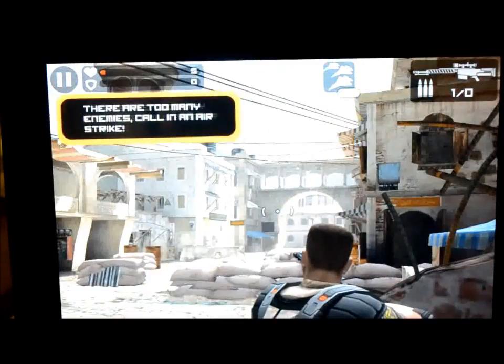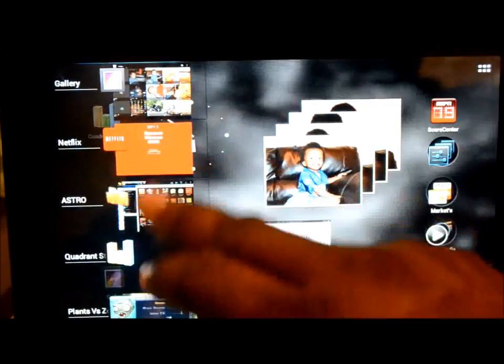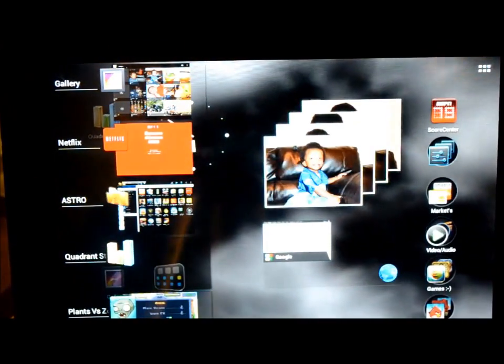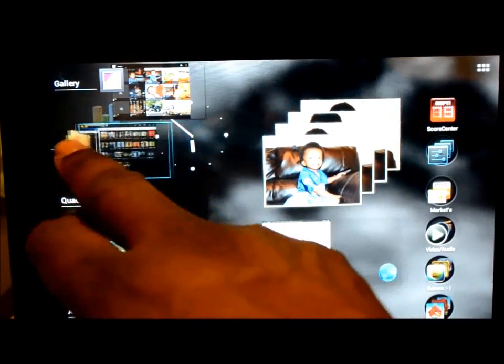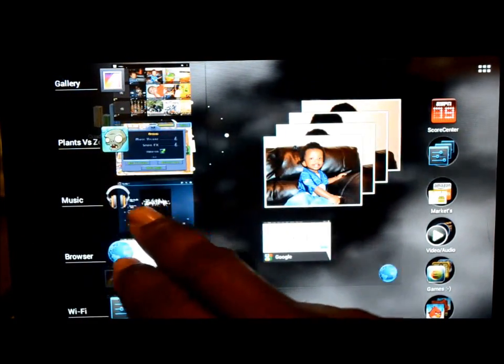On the TouchPad, see all the things I've been running in the background — there are about 10 different things actually playing in the background right now. You can kill them very easily — just slide them to the left or to the right — and it all works very well.